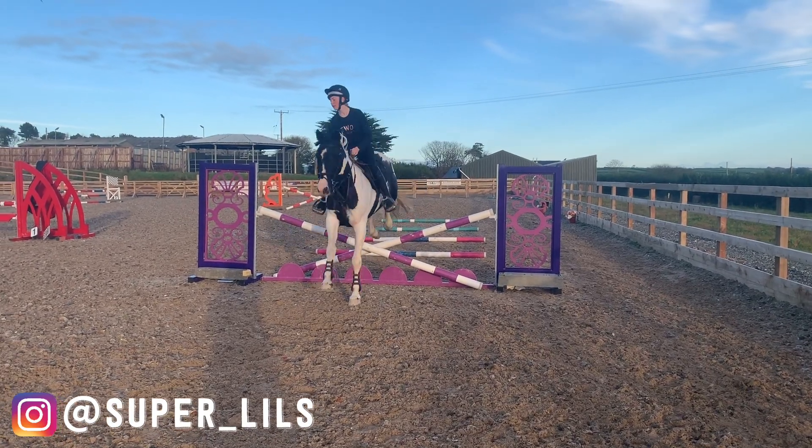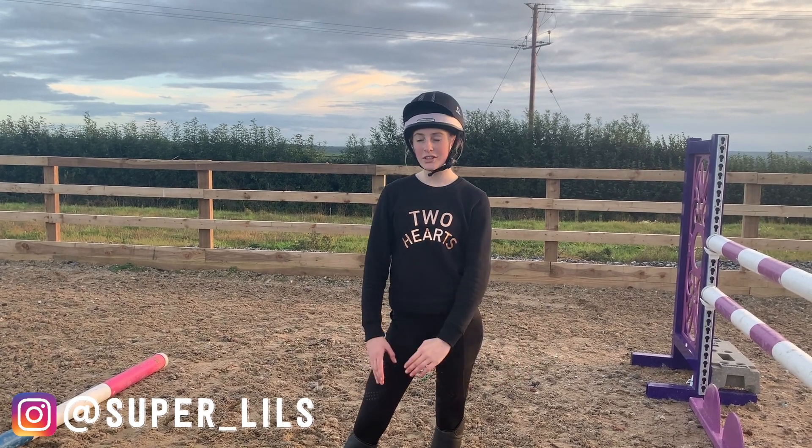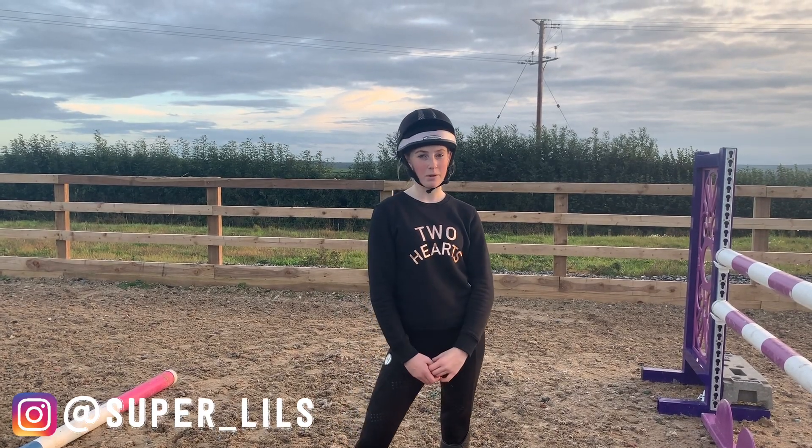They need to be around a stride apart. Every time I jump I'm going to take away the pole that's closest to the jump, so eventually we have no poles left. I'm doing this so that we can try and keep our stride the same even without the poles there.